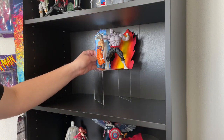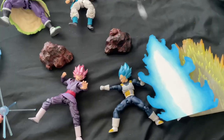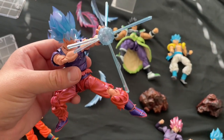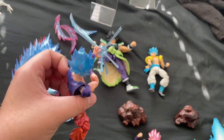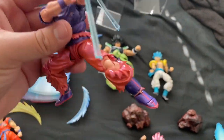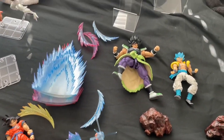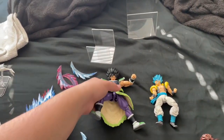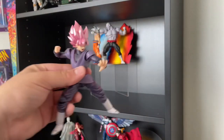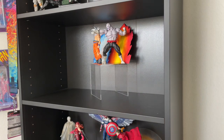Now I like to use this Goku for a Broly versus Goku display because he kind of fits the battle damage look. But I think I might change it up — actually I'm gonna do it because I need Rose to pair up with Vegeta, so let's see how that goes.